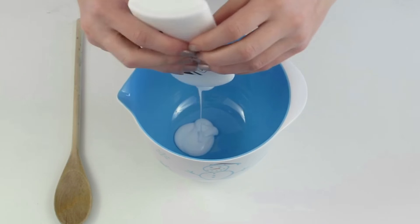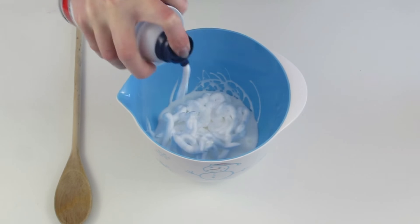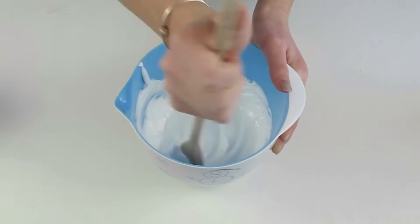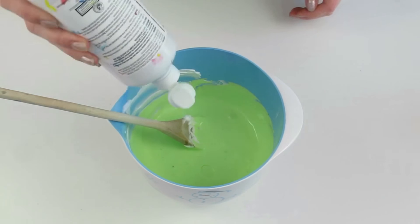First things first, you're just going to pour your glue into your bowl, and now add shaving cream. I don't have exact measurements for this, you're just going to add a whole bunch, and then mix that all together until it's well combined. And now you're just going to add a couple drops of your food coloring, and now it's time to activate.